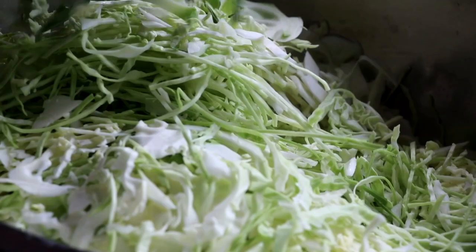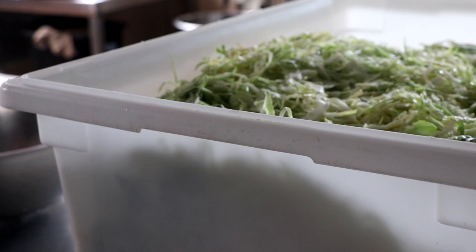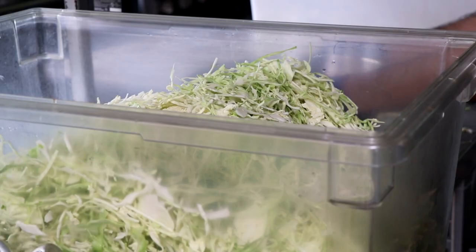You want to shred your cabbage as thinly and as uniformly as possible. This is going to give you the absolute best control over how it ferments. Once you get that done, it's time to weigh your cabbage and add salt.